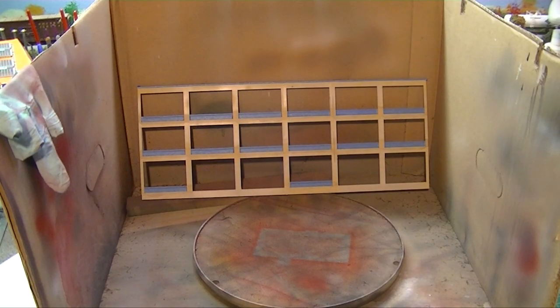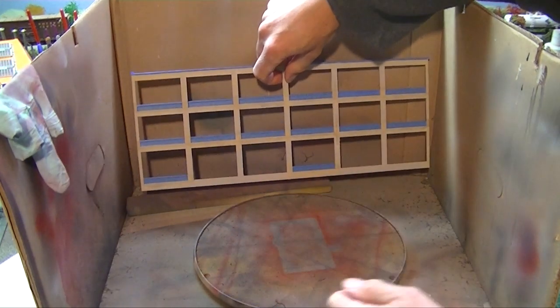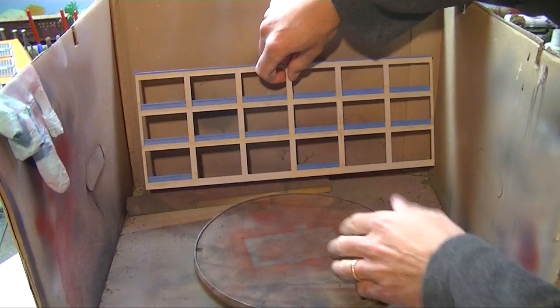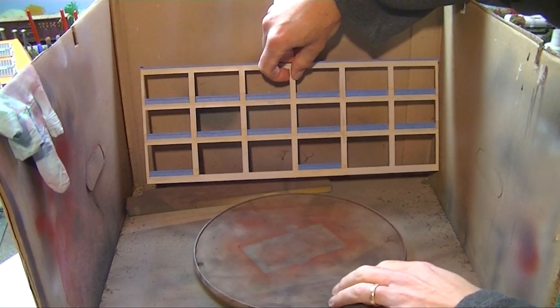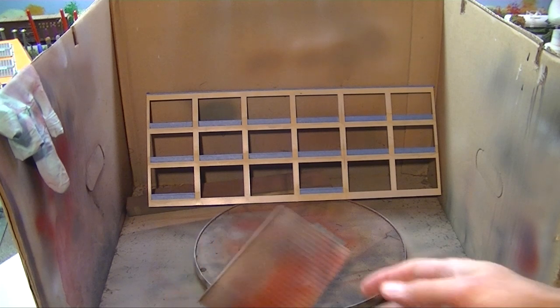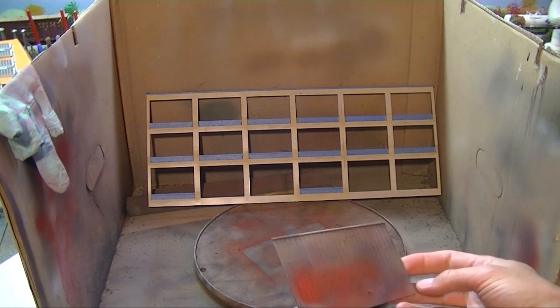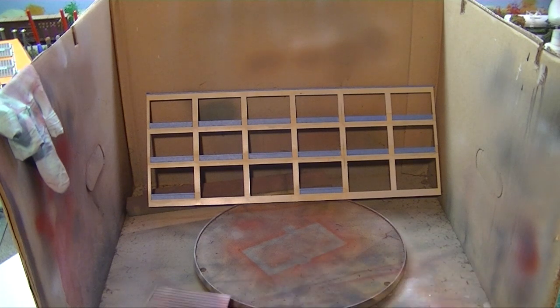One thing I've never really talked about is the airbrush setup. I've got a poor man's spray booth — just an old printer box with the sides lopped off, and a lazy Susan inside. This comes in really handy when weathering cars or engines, because you can just spin them without having to handle them. I also always keep a test piece of plastic in there — an old panel from a Pikestuff kit — to test my coverage before starting on the actual kit.